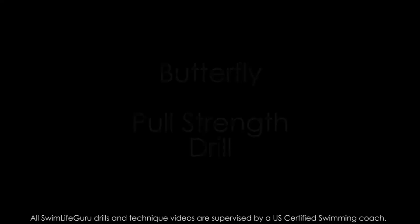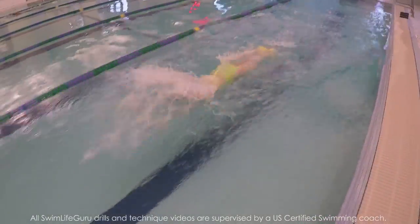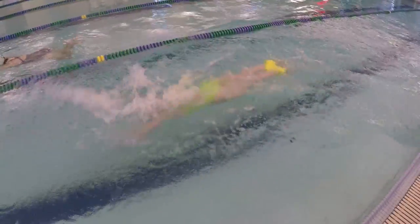Hey guys! Today I have a challenging but very helpful drill called the Butterfly Strength Drill. This one uses a pull buoy and is designed to really focus on a good catch and strong accelerating pull while keeping your head low.